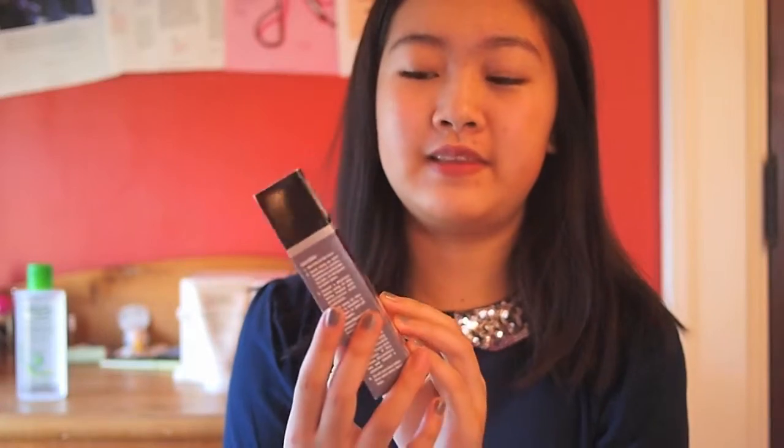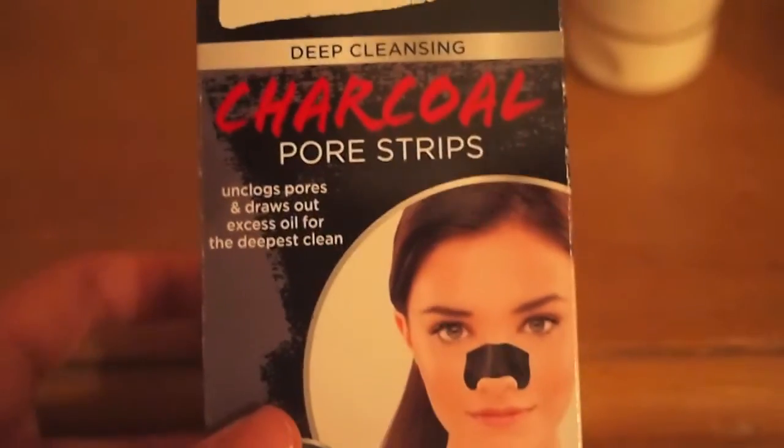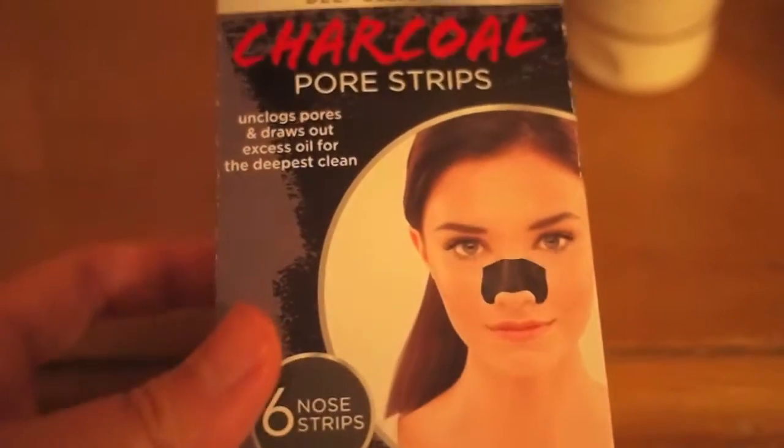The next thing I also picked up from Target is the Biore Free Your Pores Deep Cleansing Charcoal Pore Strips, and these are one of my all-time favorites because they do such a good job cleaning your pores and getting those icky blackheads. It might feel a little tight on your skin, but that's because it's really penetrating your pores and getting in there to clean them. These really help me out a lot.